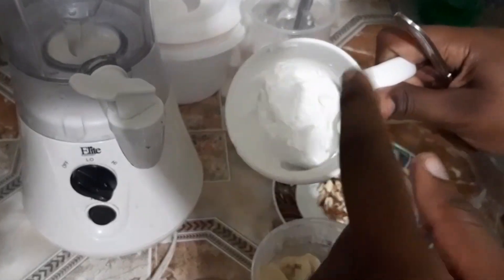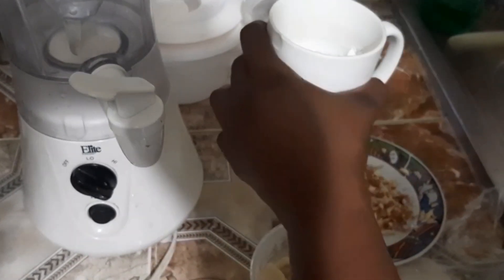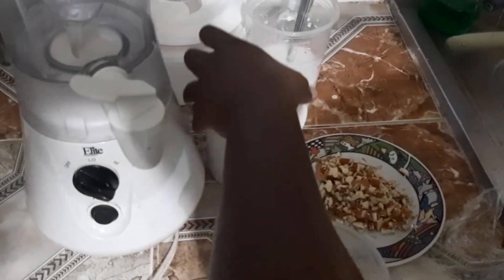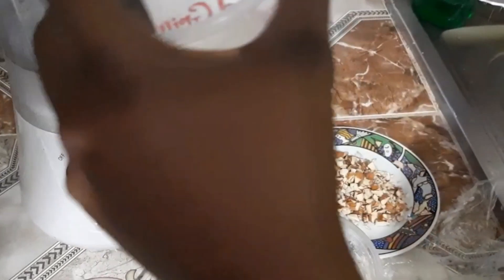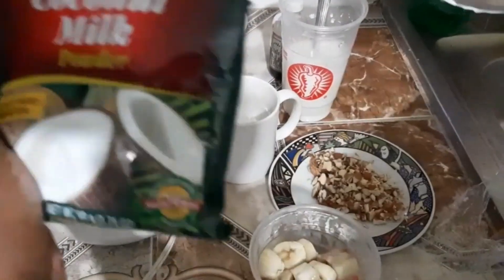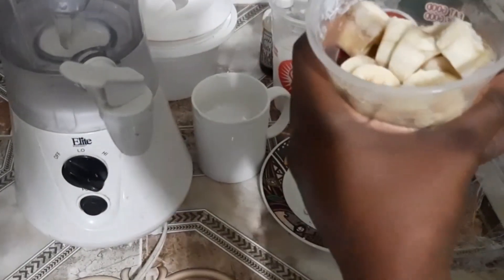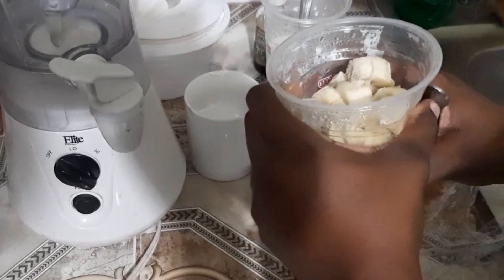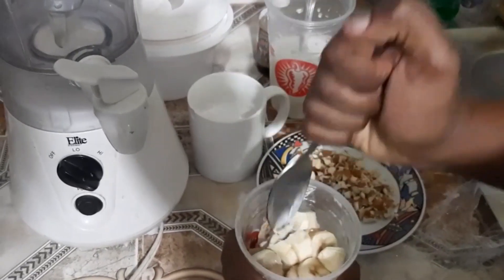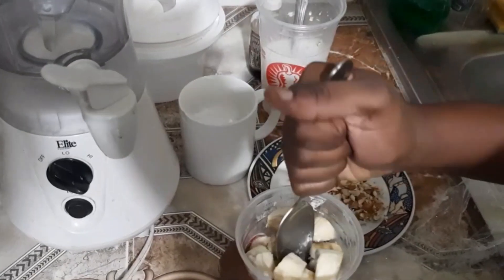The coconut milk was in the can and it got thick by leaving it in the fridge, so I'm gonna be using that — it's almost like a coconut whipped cream. I also have some coconut milk powder mixed out. You can use one or two packs depending on how much you're using. I have three bananas that I cut up and put in the freezer.